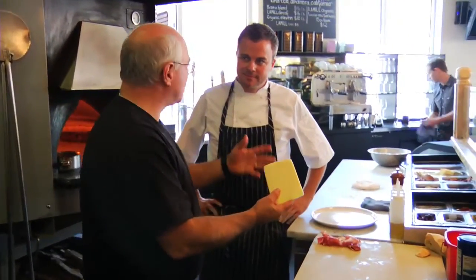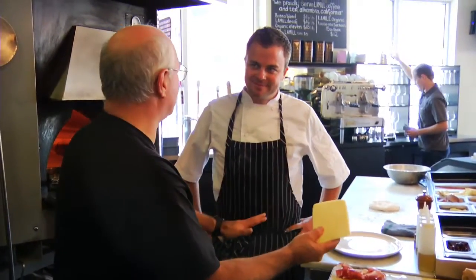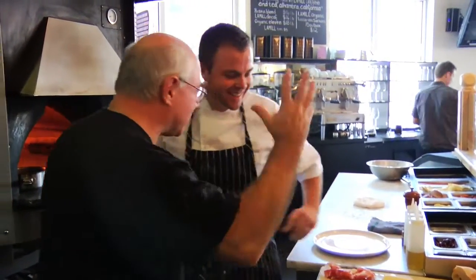I'm Peter Reinhardt, and I'm here in Boulder, Colorado, at Pizzeria Basta with Kelly Whitaker, the owner and chef of this fabulous wood-fired pizzeria. Kelly, I've got a challenge for you today. I brought you a big wedge of Bel Joyosa Fontina cheese, and what I want you to do is turn it into a great pizza. All right, show us how you think as a cook.